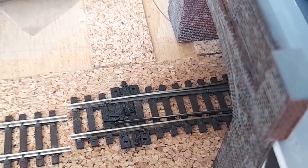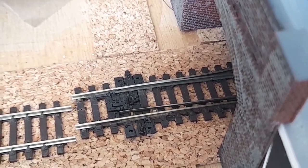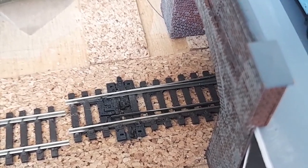There are indeed many point machines and point motors available on the market today, be they the Peco motors, Hornby, DCC Cobalt, and slow-motion Tortoise motors.